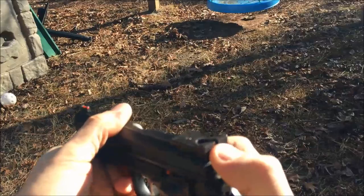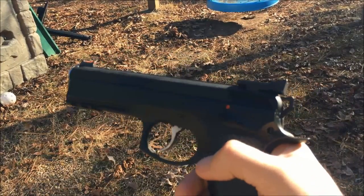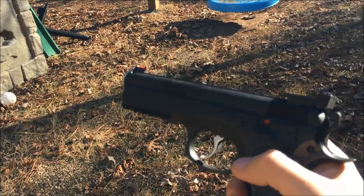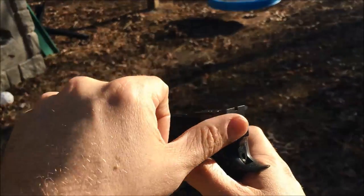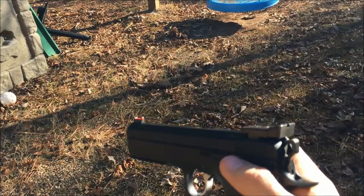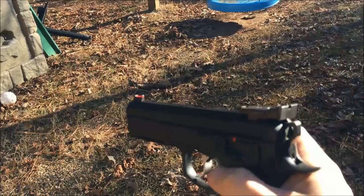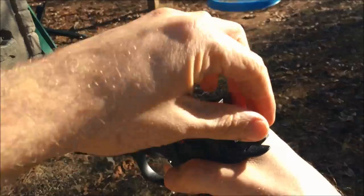Whatever method you decide on, I recommend you practice it on a dummy round to get a feel for it, then go to a square range and try decocking the pistol 15 to 20 times. If it does go off and your hand is behind the gun, it's going to feel like somebody hit your hand with a very light hammer — it'll sting a little but it won't hurt. Just always keep it pointed in a safe direction and you'll be fine.